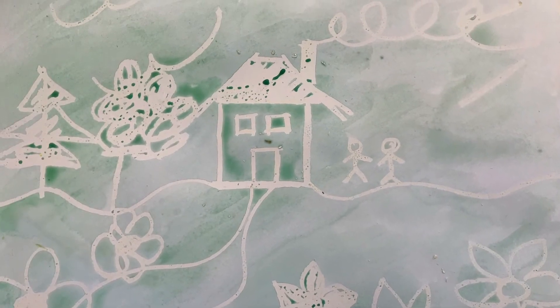I've done a little picture of me in my house and playing in the garden.